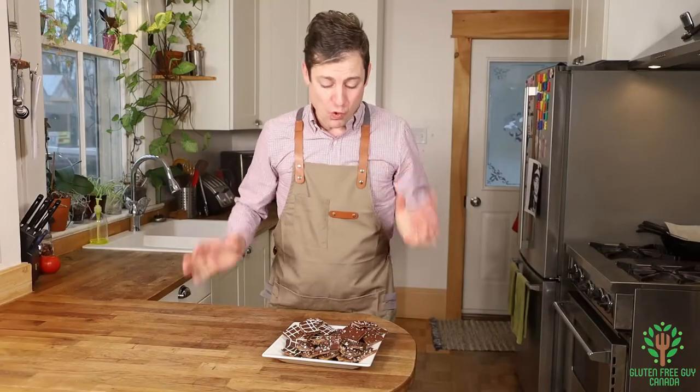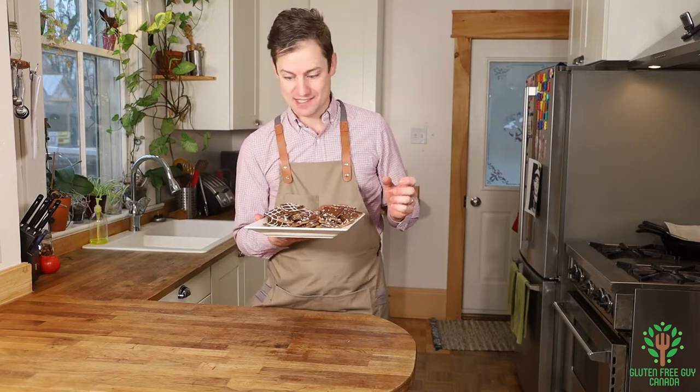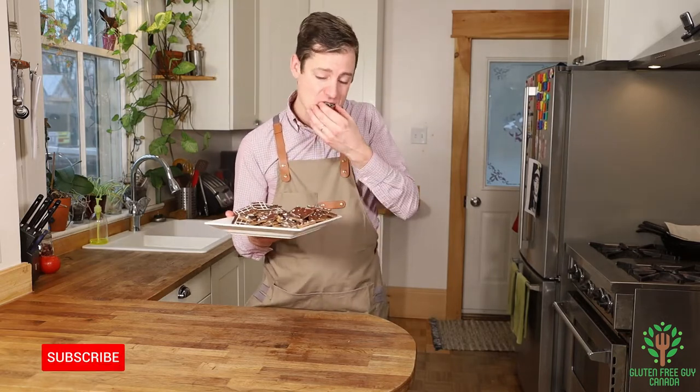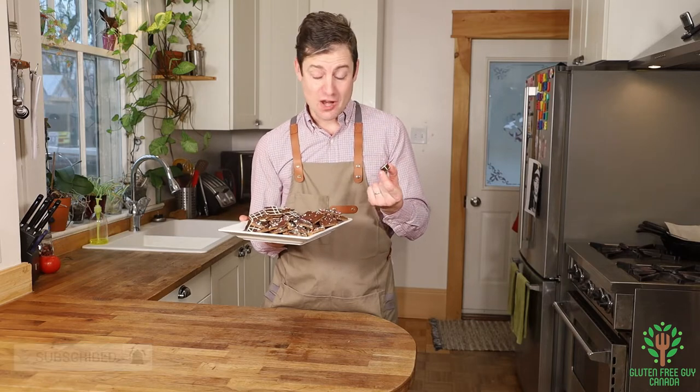That smells wonderful. I can't get over just how easy and how wonderful this really is. Let's give it a try — mmm, I'm at a loss for words, I'm almost cracked up! I look forward to reading all of your comments below. Thanks for watching, bye!